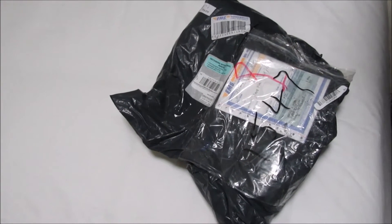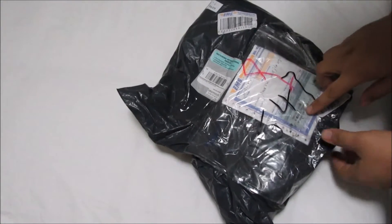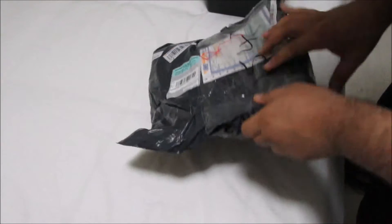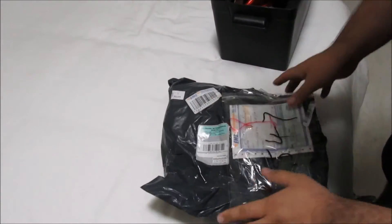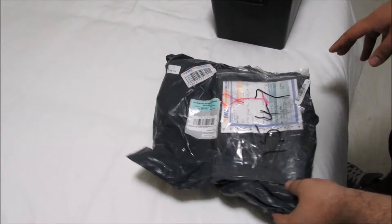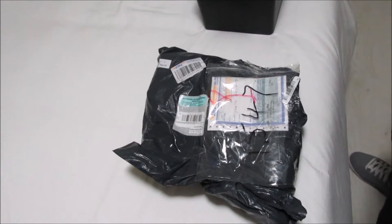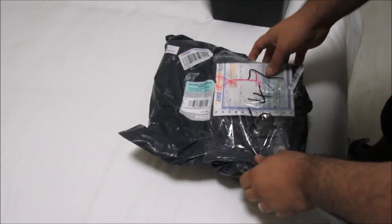Doing a bit of an unboxing video today - some stuff arrived from China. I haven't opened them yet. I'm hoping they are red, what I ordered, and not blue. The original picture was blue, I asked the guys to please send red, they said the package has been sent but didn't say whether it's red or blue. Got a couple other things - doing a battery relocation video next week.